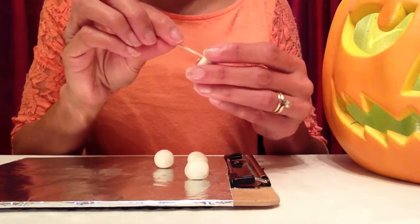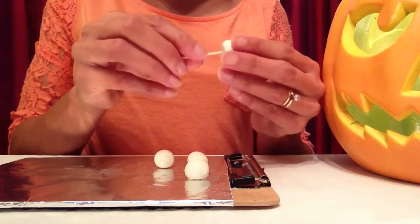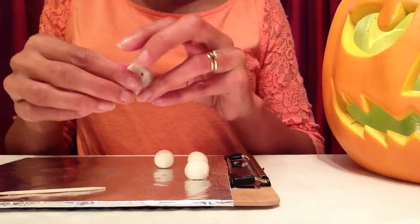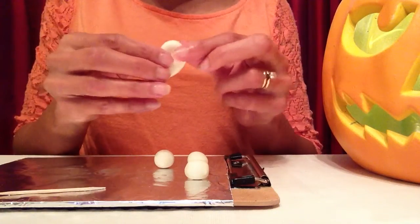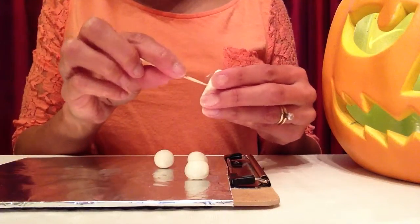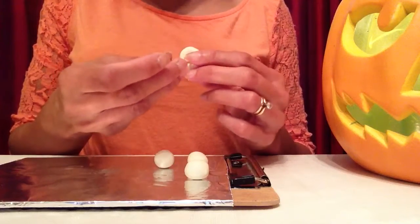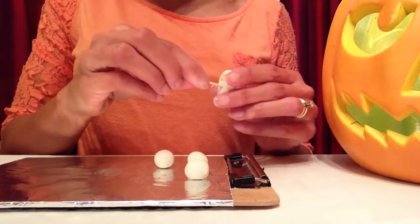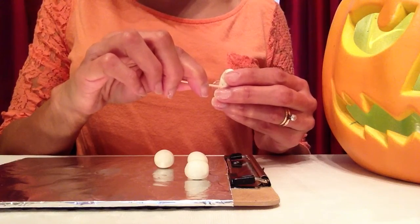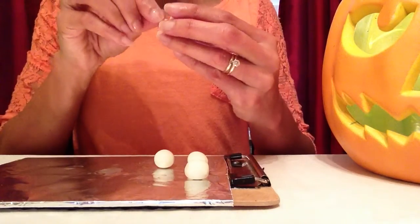On the other side you can make another eye. You can put them close together, or you can make it a one-eyed ghost — whatever you like. Next I'll be making the mouth. You can see my ghost has two eyes. For the mouth, I'll put the toothpick underneath both eyes and push it through again, but this time to make an open-looking mouth I'll drag the toothpick a little bit to the bottom so it looks like the ghost is howling.